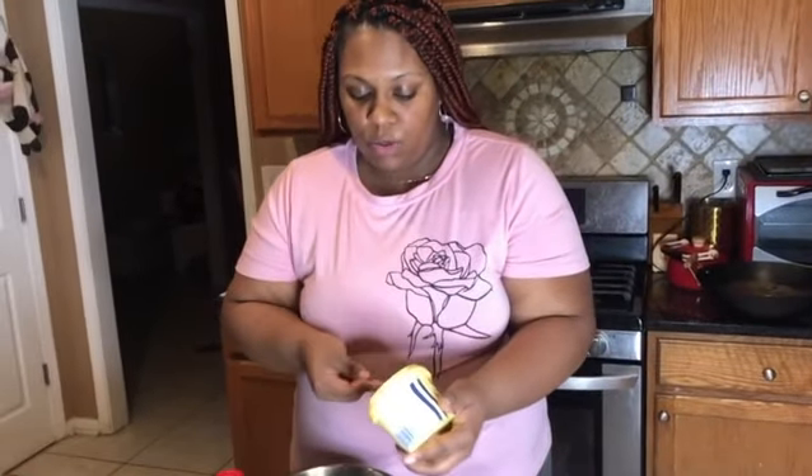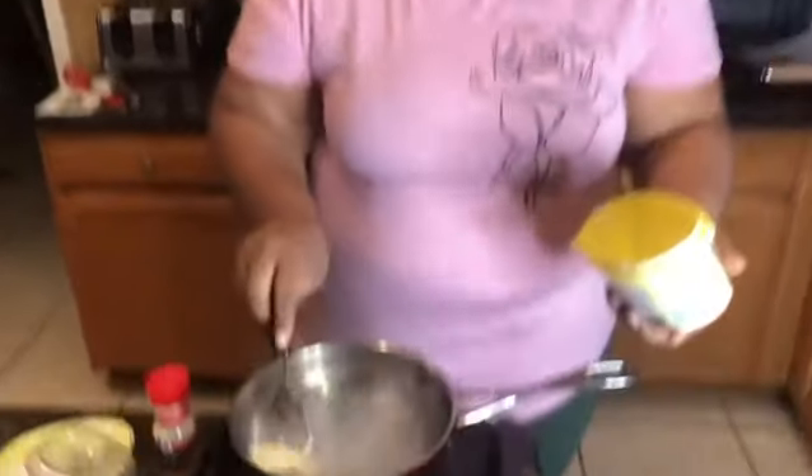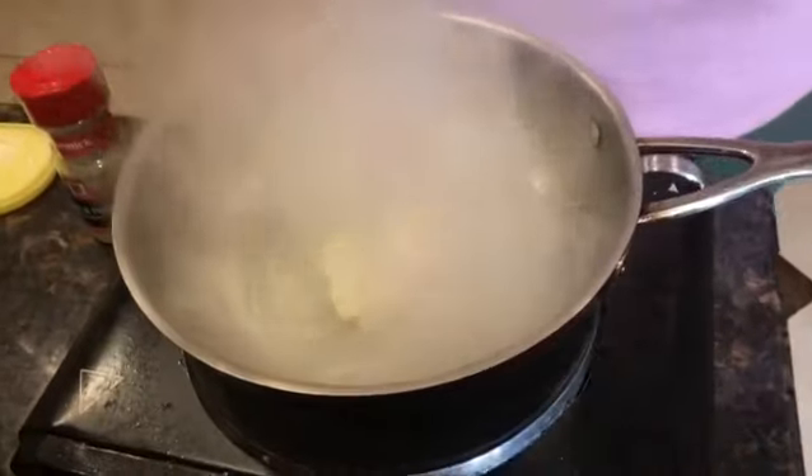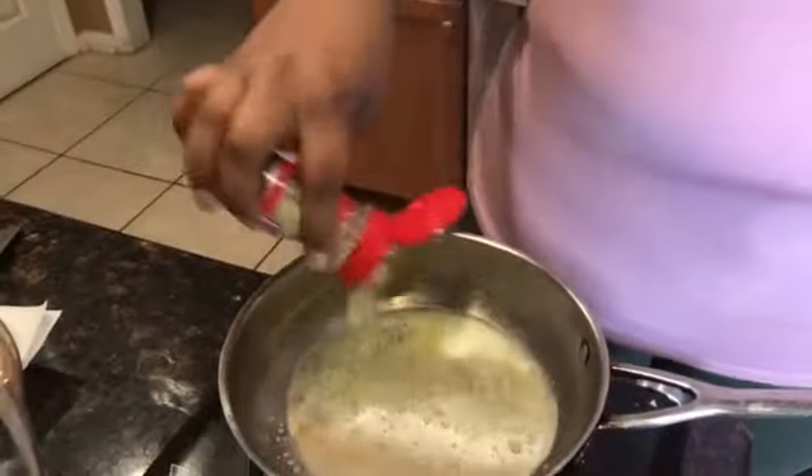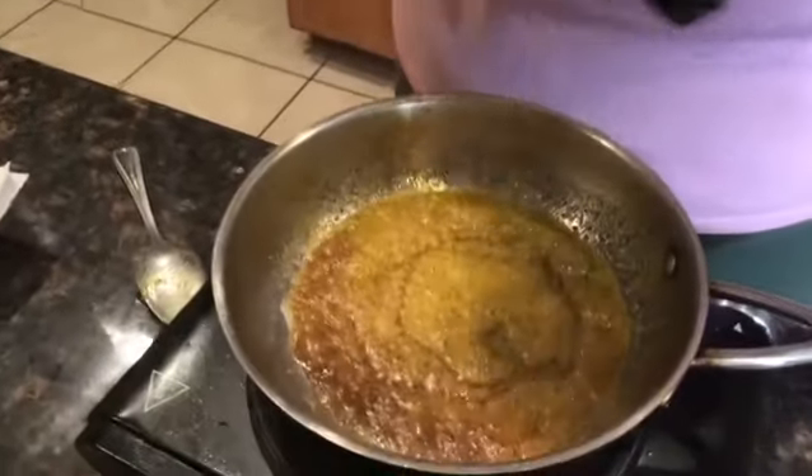All right, so I'm going to go ahead and show you how I make this honey lemon pepper sauce. We're going to get some butter. Next, we're going to add lemon pepper seasoning. And then we're going to add honey.